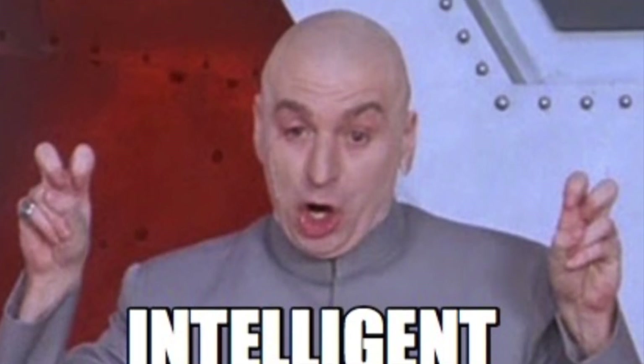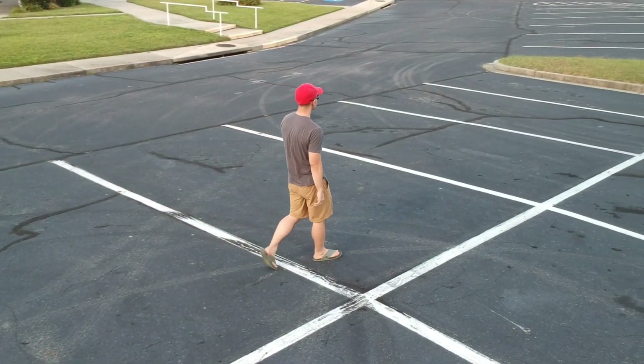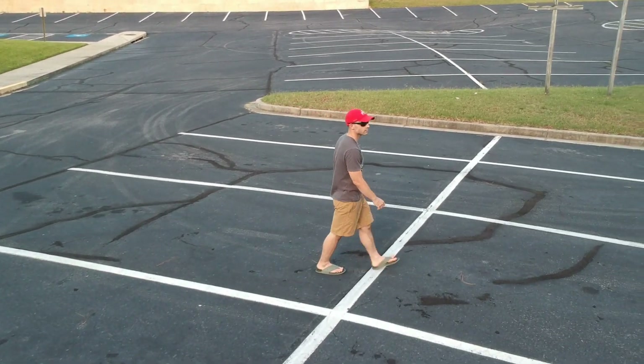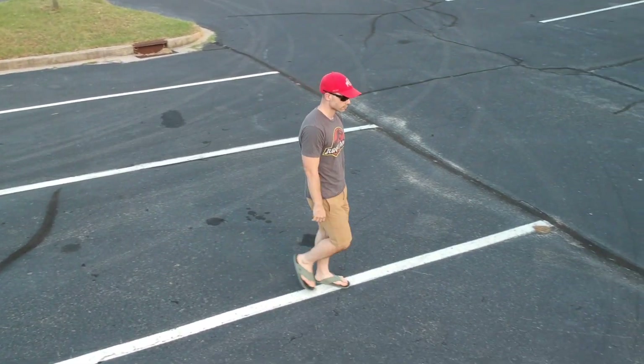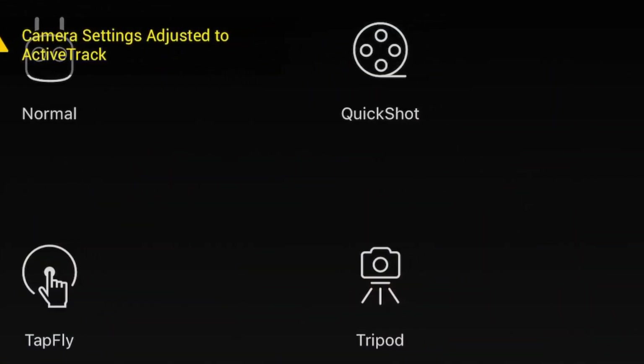So what does intelligent flight actually mean? Well, when you're using drones of this generation, most of them come with the ability to have the drone fly itself for the purpose of getting better quality footage while reducing the skill required of the pilot and also letting the pilot do other things without needing to focus solely on controlling the drone. On the DJI Spark there are six separate flight modes.